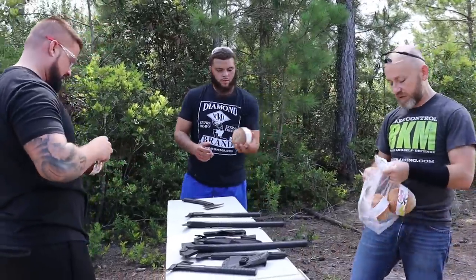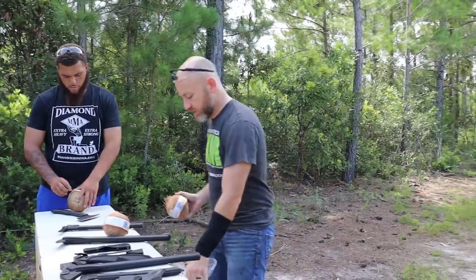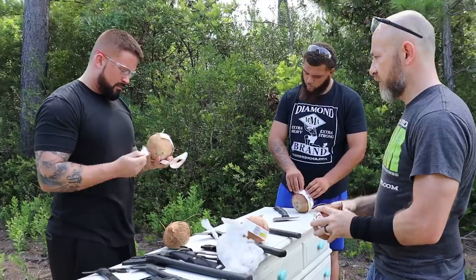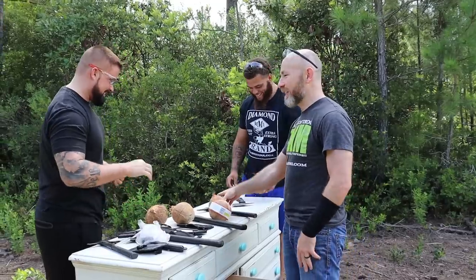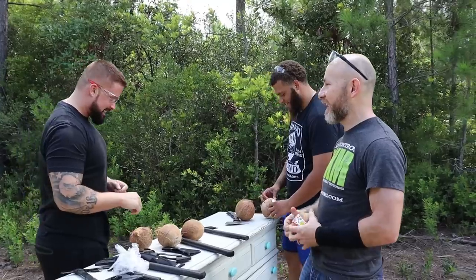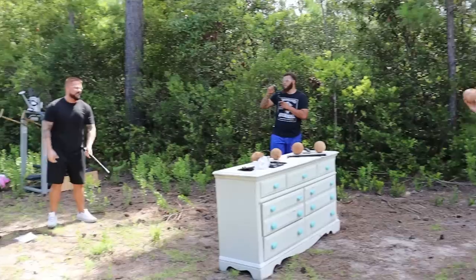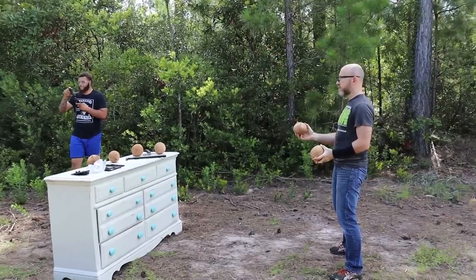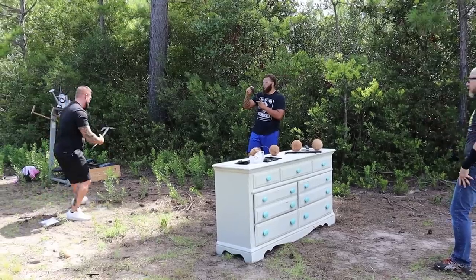Before we destroy these things, let's test the speed — let's see which one's fastest. We're each gonna have two coconuts and one tomahawk, and we're gonna toss them around at each other. Oh no. Nate can't — no one ever played catch with Nate. Oh my god, it's terrible. If you watched the nunchuck video, we were out here forever. This is a speed test, not a power test. One. Two. Oh, one out of two.